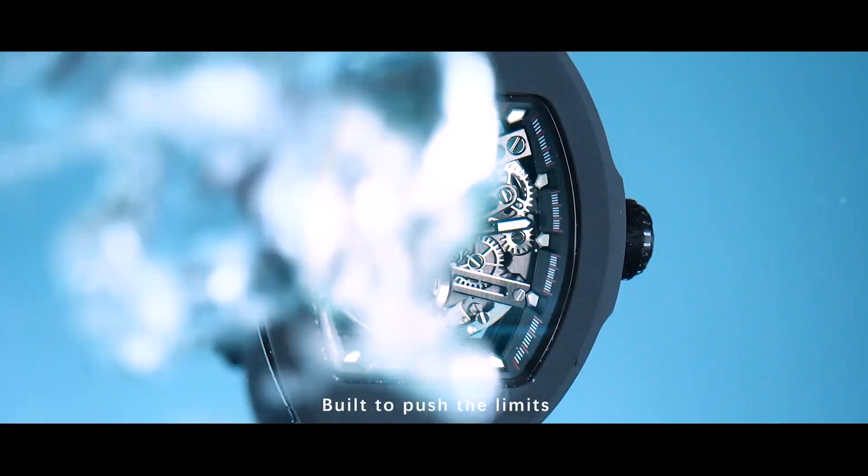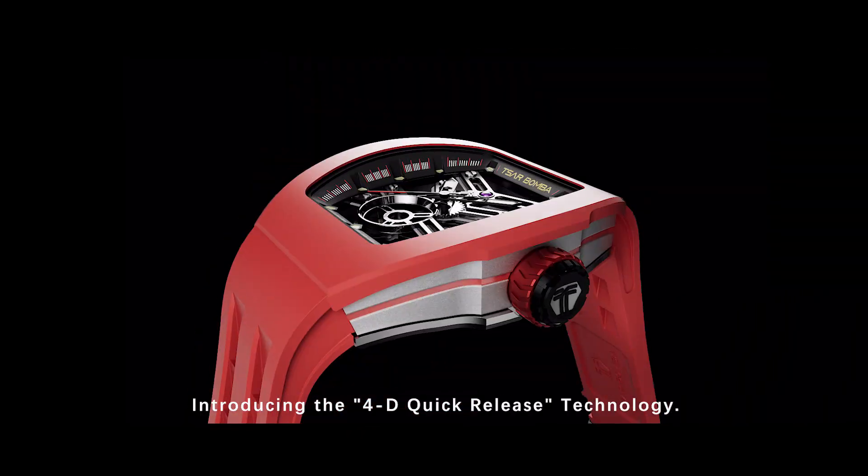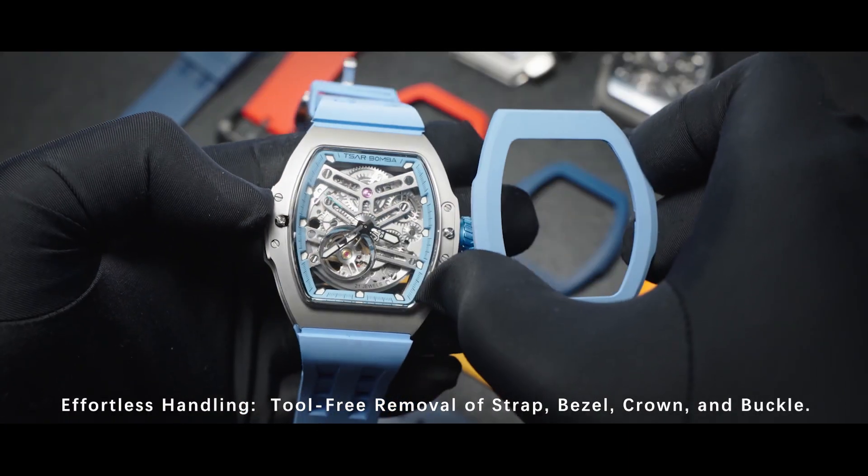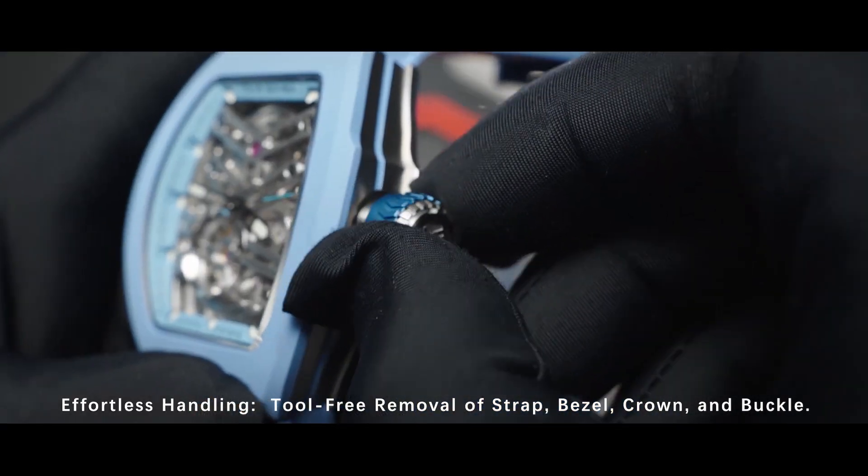Built to push the limits. Introducing the 4D Quick Release technology. Effortless handling — tool-free removal of strap, bezel, crown, and buckle.